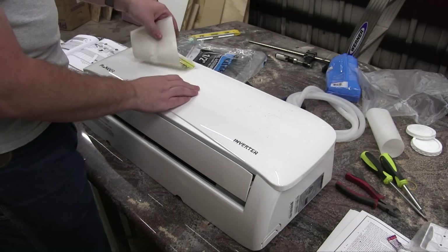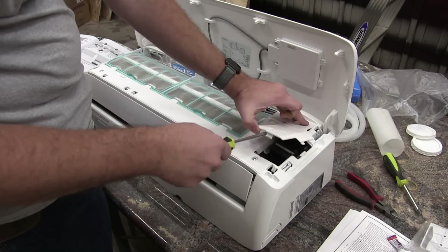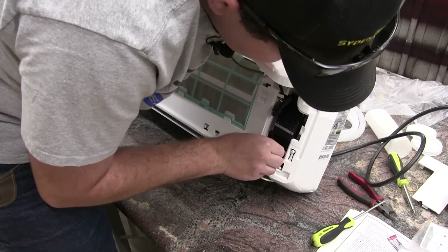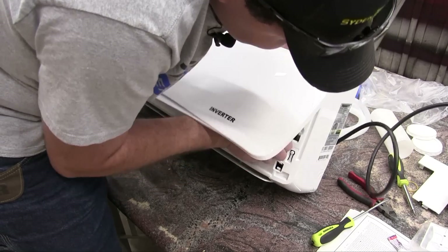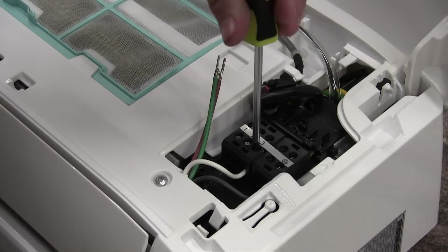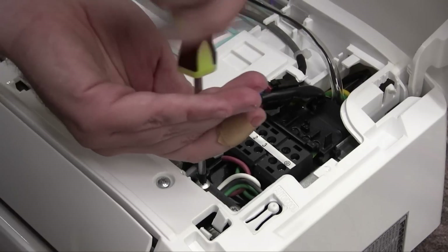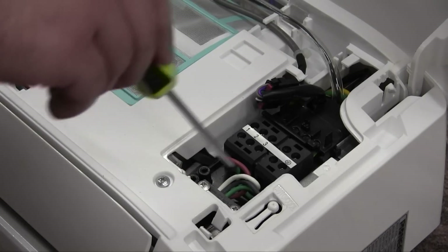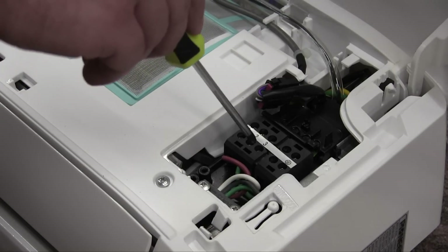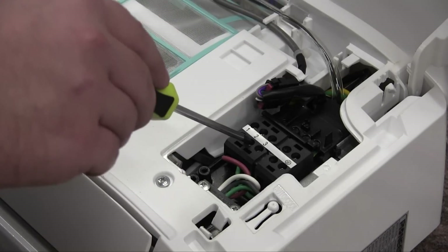The next thing I want to do is connect the signal cable to the inside of this mini-split. To snake the signal cables through to the front, you just go through the back. One end of the signal cable has pin connectors; the other has U-shaped connectors. The pin connector end is what goes into the indoor unit. Which color you match to which number doesn't matter as long as you match them in the exact same order on the outdoor unit. I'm taking a picture of this so I remember when I go to wire up the outside unit.